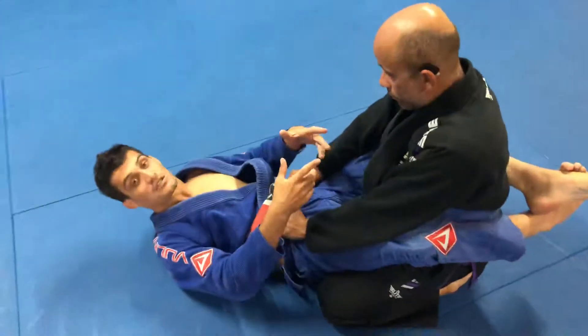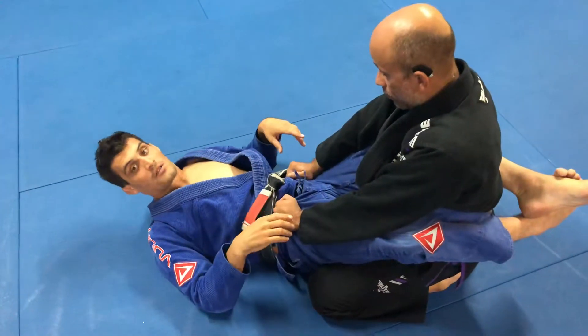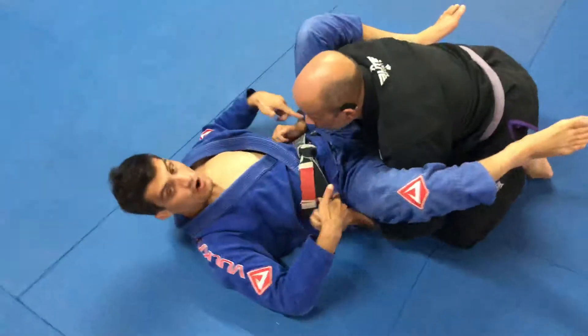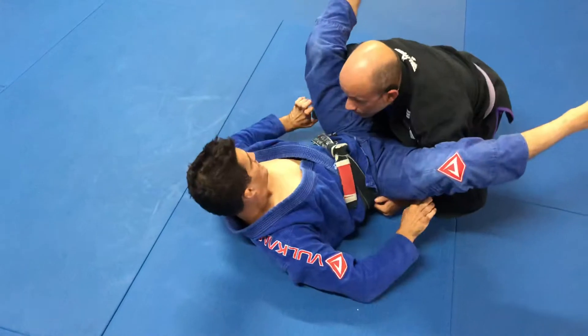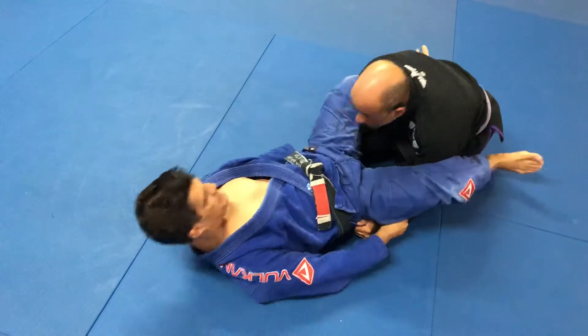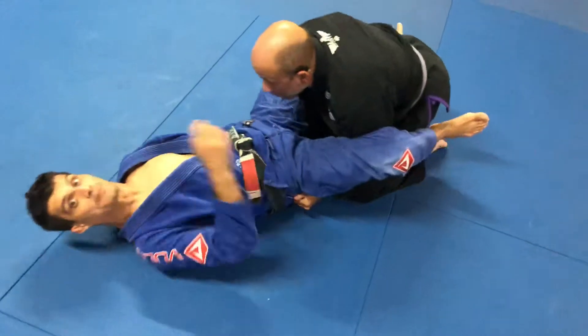Now the guy's gonna try to do the double under pass. He opens my guard and the moment he goes under, I have to hold these legs and force them down. When I force my leg down, it's hard for him to pop me up.